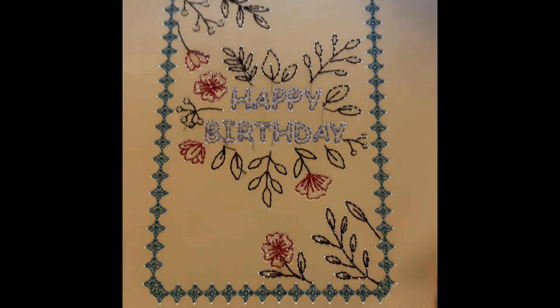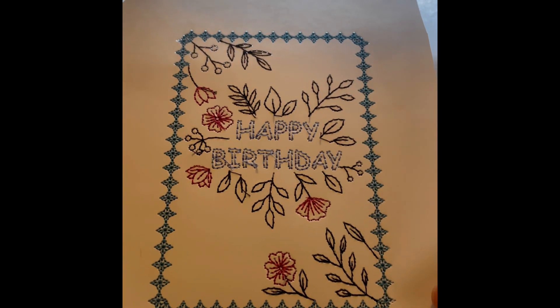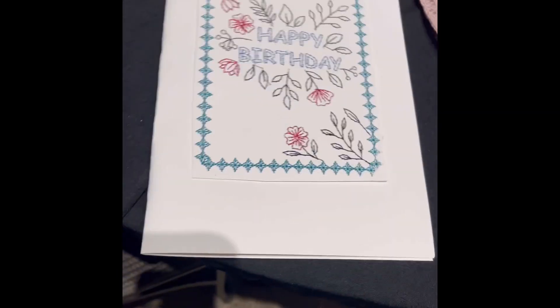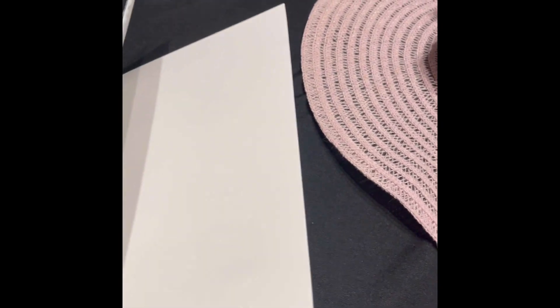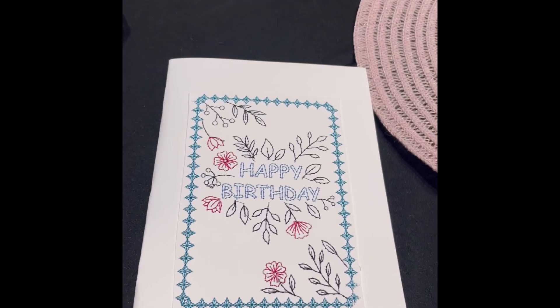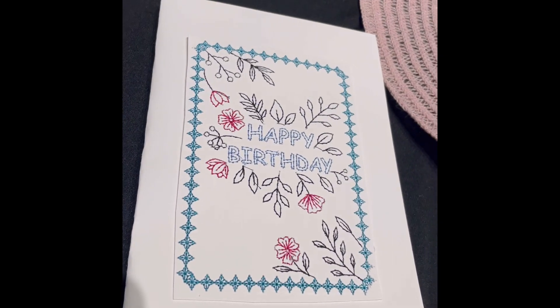That came out really nice. I'm going to paste it to the card. Here's the finished card — I think it came out nice. I've got to put something on it to weigh it down for a while, but it's on there. And then I can either leave that blank or fill that up with something. Thanks for watching. Please hit the like and subscribe button, and I'll see you on my next video. Bye.